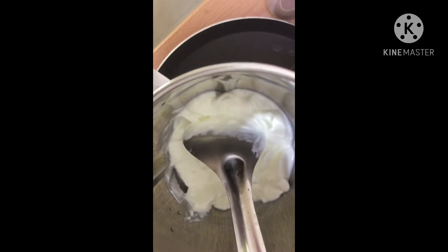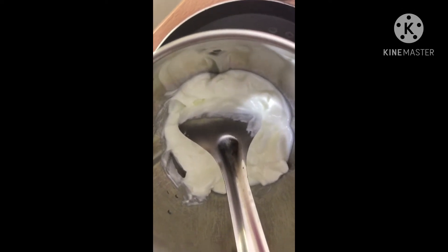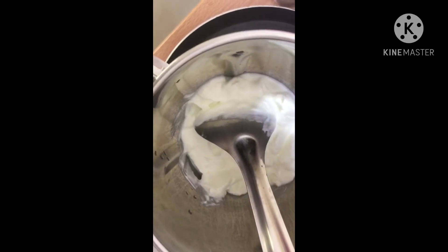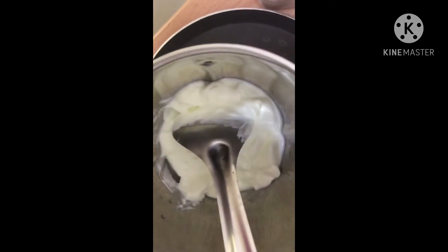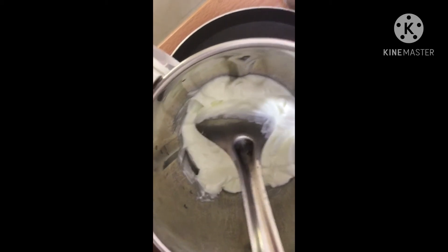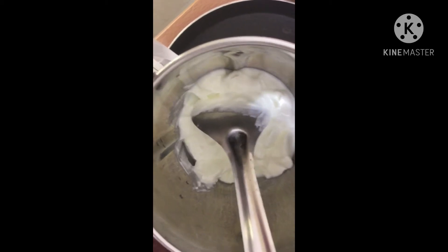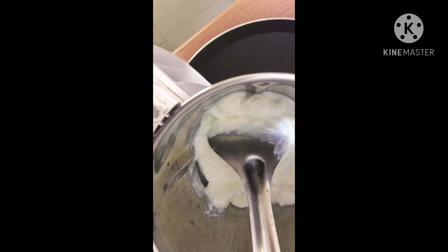Then we will also add 1 tablespoon of Ulu. Then we also add 1 tablespoon of the sauce. Then we add 1 cup of Guadambo, then we mix it in. Then we add 1 tablespoon of Ulu. It is good.